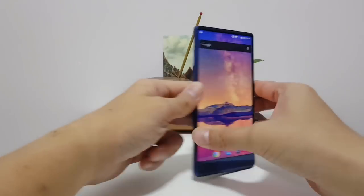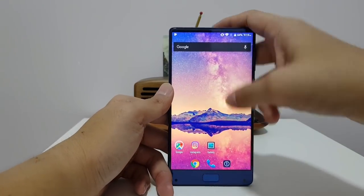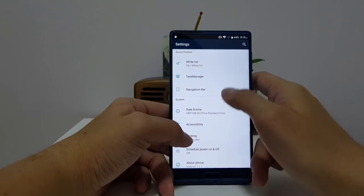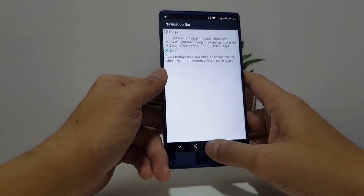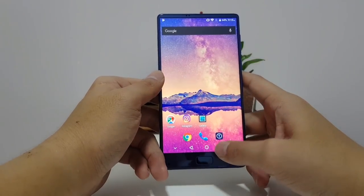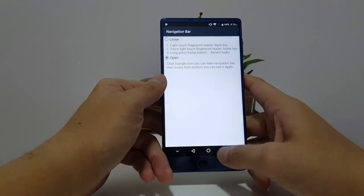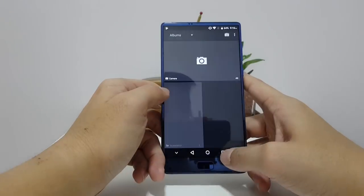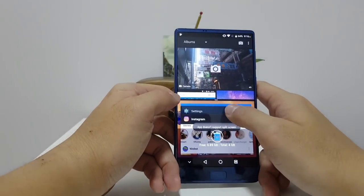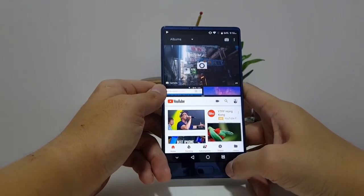If you use the Elephone S8's default setup out of the box you don't get those features, but the good news is there's a workaround. In settings there's an option to bring up navigation buttons, and once you do, you can jump back and forth between apps by double tapping the overview button, and you can also do split screen mode to hold two apps side by side.